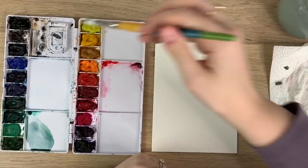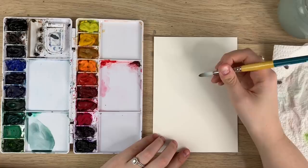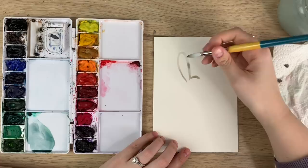We're doing a very loose bunny, so I'm just going to mix some brown and gray together. You don't have to use too much detail for this — just be very loose with it, don't worry about making mistakes. You're just going to make a curve at the top for the head.